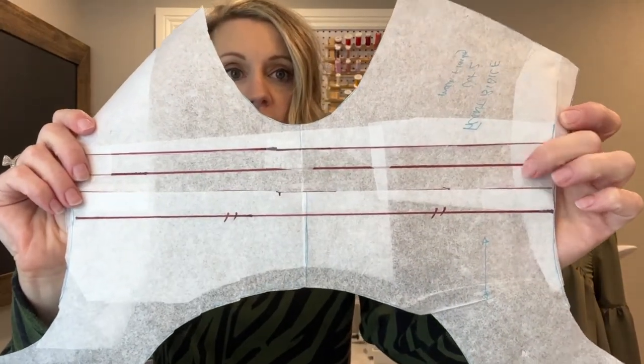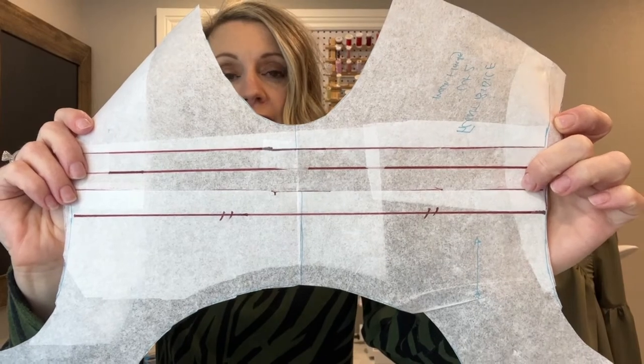So what did I do to modify the pattern? First, I added the length I needed — I was about three inches taller than what the pattern was drafted for. I didn't want to do it all at the hem, so I put two inches onto the skirt hem and divided the other inch on the bodice pieces. You can see where it's cut and there's that inch of space added. I chose to do mine right up through the arm's eye because I was nervous the sleeve would be too tight, and I'm happy with where I did that.